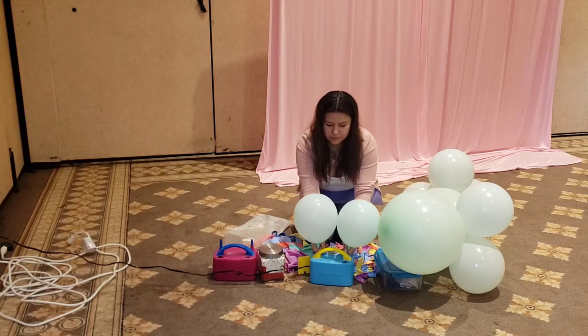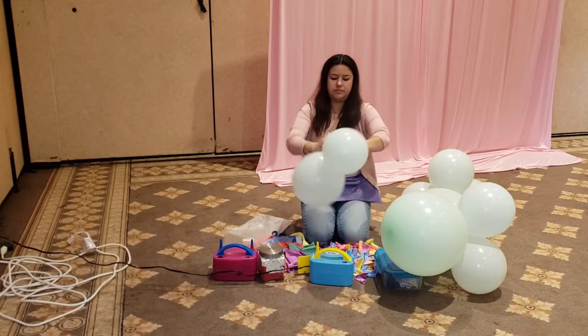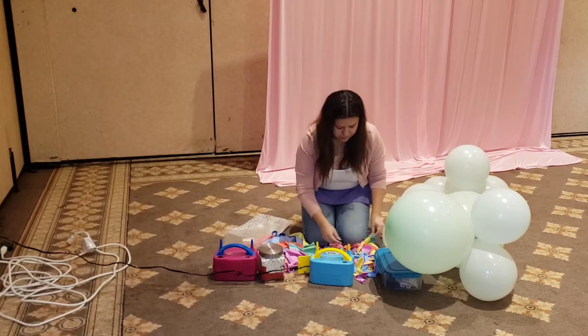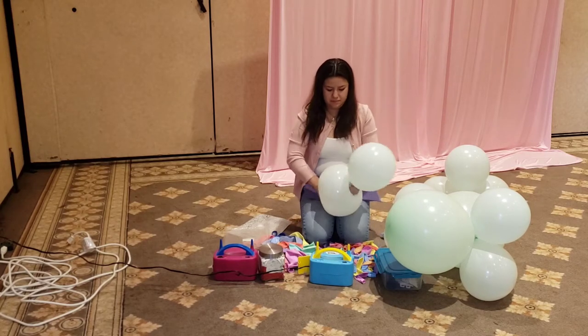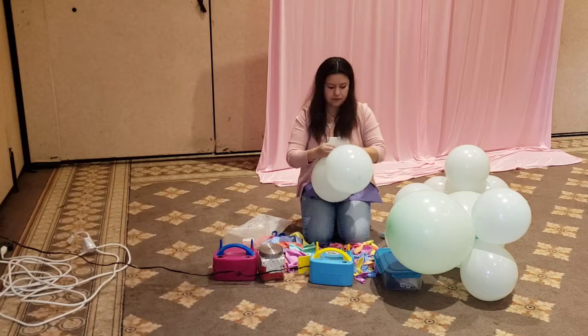Now we're just going to make another bundle of the 12-inch with a set of four. This is inorganic, so it doesn't matter if one is larger than the other. Blow up your 12-inch balloons, round them up, and then join them together once again making a bundle of four.